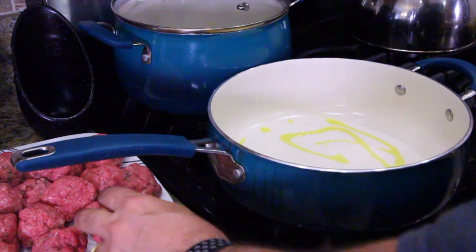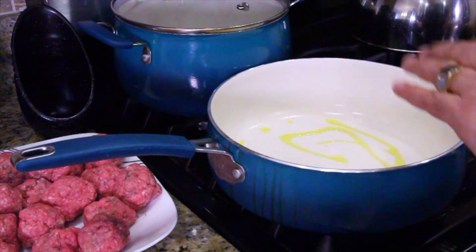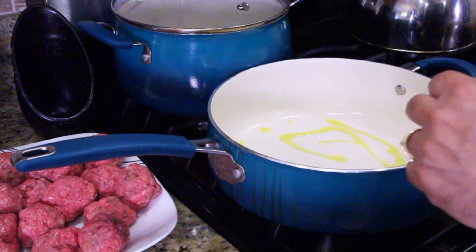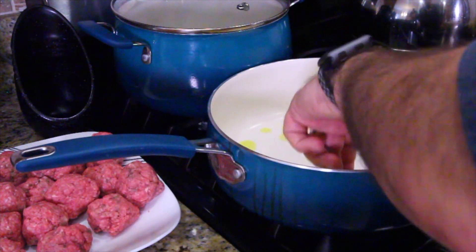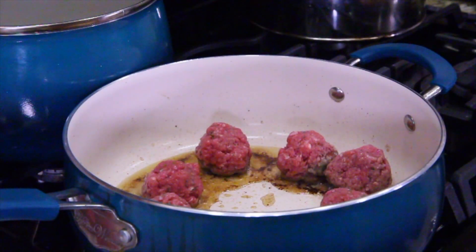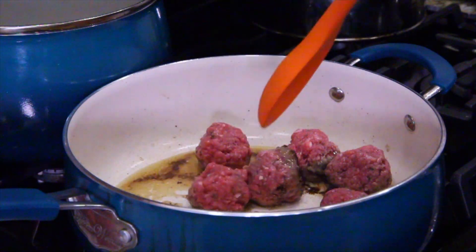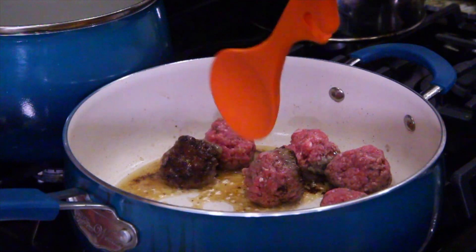Heat a little oil in the pan — you may not need oil if your meatballs are real fatty. Make sure you got your meatballs and sausage right by the pan. We're going to cook all our sausage and all our meatballs first before we add them to the sauce. When I put my meatballs in, I put about eight or nine in a circle but leave the middle empty so I can roll my meatballs into the middle.